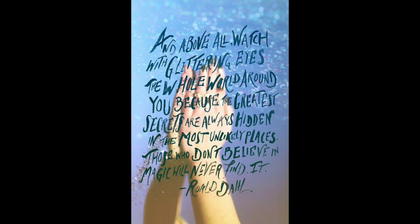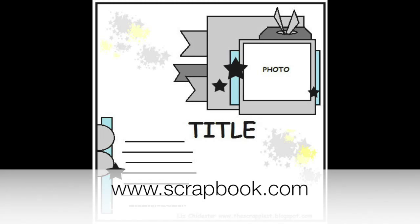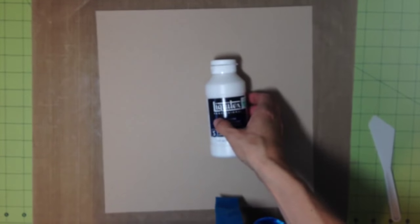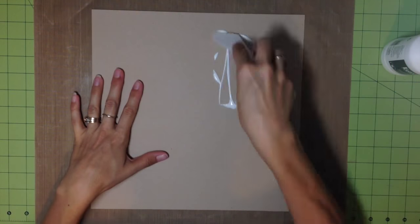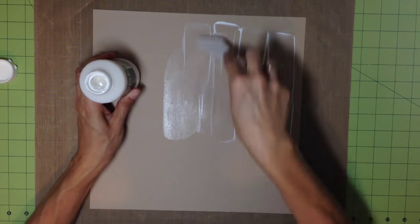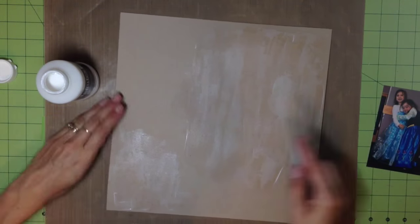Hi guys, welcome back to the Crafty Maven Getaway. This is our inspiration piece for the week — I took a lot of the text and background colors from my inspiration. This is the sketch for Twerk it Thursday, where each Thursday we use a different sketch. I kind of loosely used this sketch this time; you can interpret it however you want. I did it a little bit looser than I normally do.